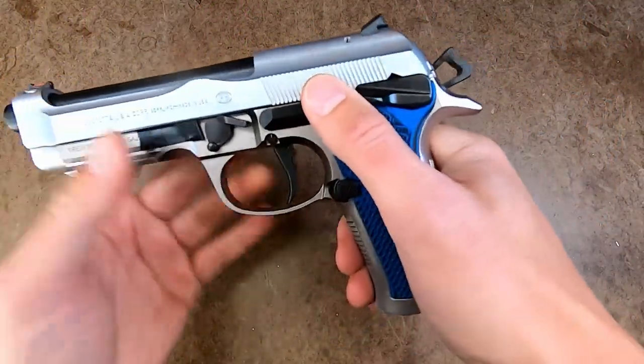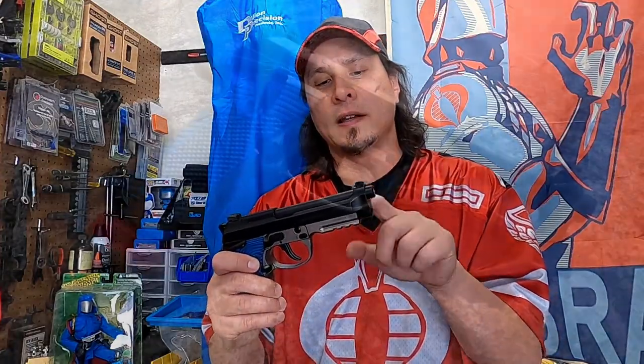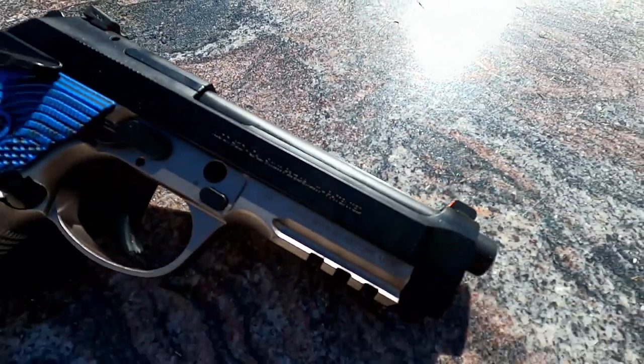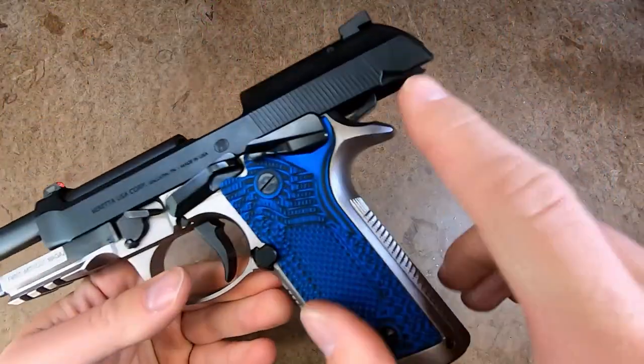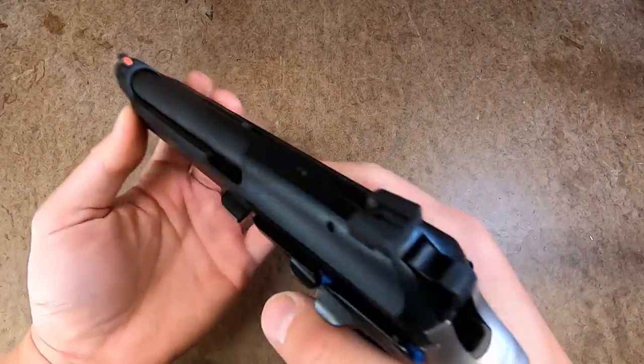I want to shoot it in this configuration for now and see how it goes. I also have a newer 92D slide that I've cut to function with the 92X frame, which gives me a lighter top end instead of the heavier Brigadier slide. This is one of the newer 92XD slides with a dovetail front sight. So this enables me to have three different configurations on one frame: the stock 92X Performance with a Brigadier slide, a 92D slide which is the lighter FS-style slide for a lighter top end with a heavier steel frame, and then the 96D Brigadier slide to shoot 40 Smith & Wesson in USPSA for major power factor.